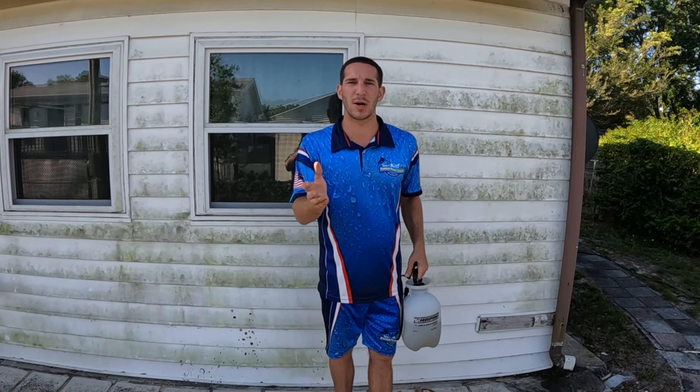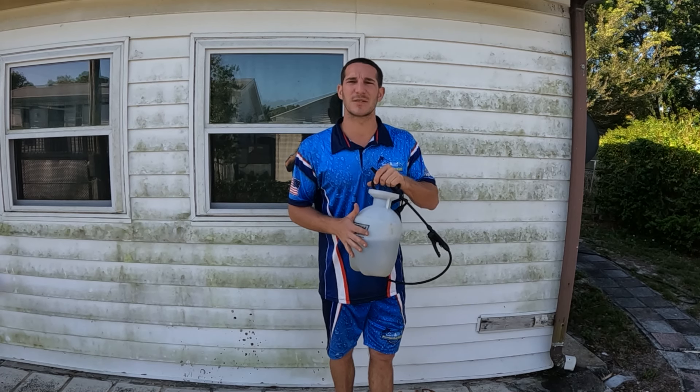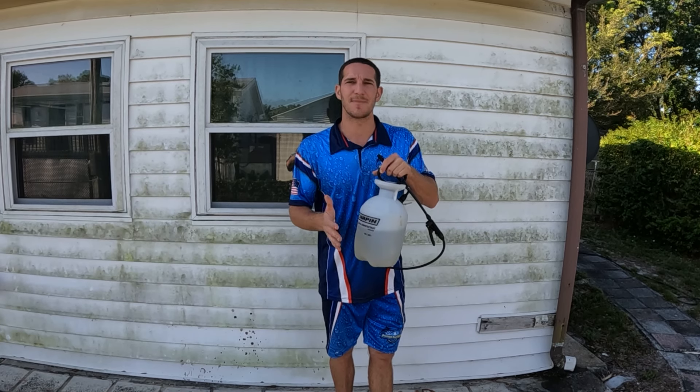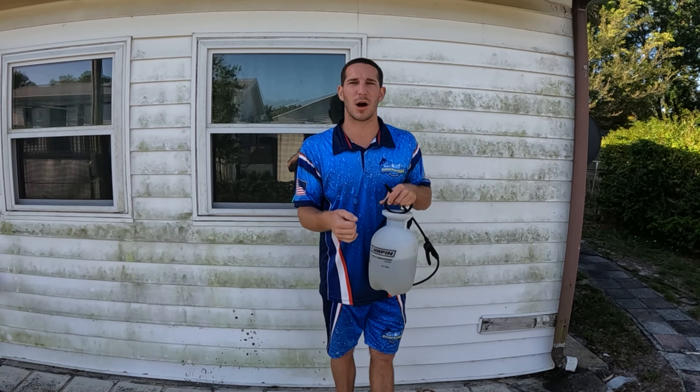All you're going to do is rinse everything off with water first. If you get this on any windows or metal surfaces, that's why you want to keep everything wet. Wet everything down, apply this, and let it sit for about two to five minutes. You'll see it start disappearing.